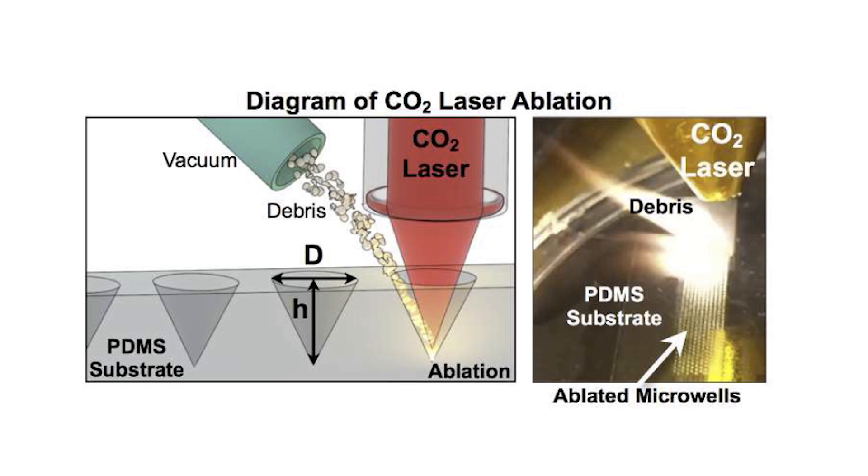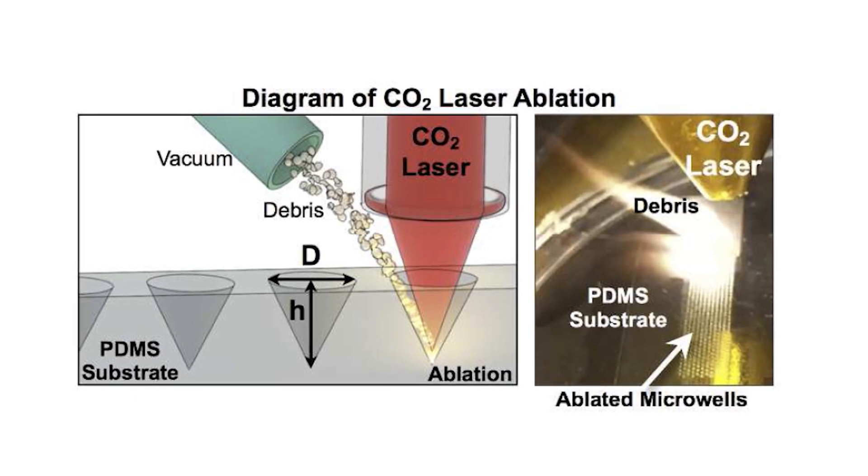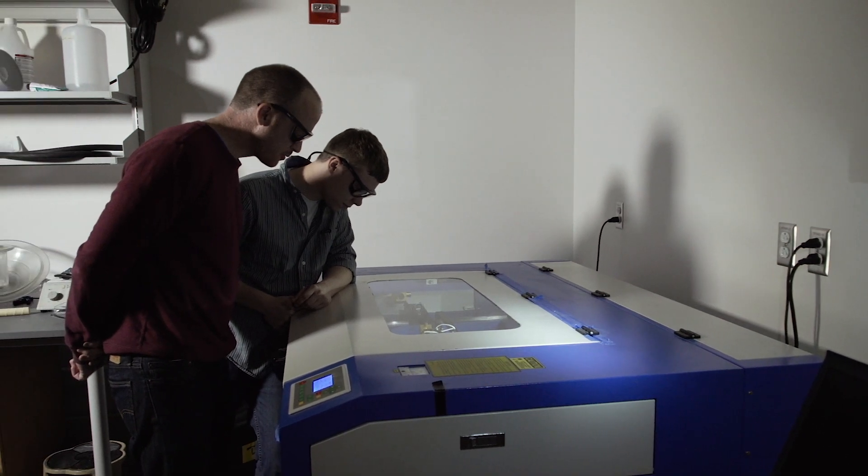We've added different Z depth where we can get different areas of the laser. At the focal plane you have a small hole, and then you can get larger diameter conical depressions by changing the Z axis. This is how we've expanded on the technology.